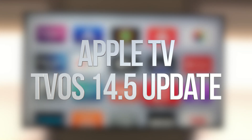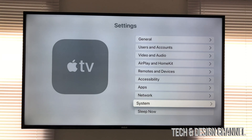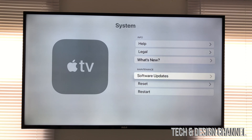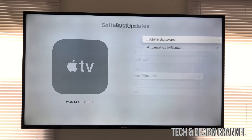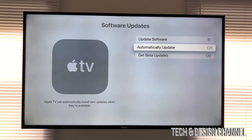Hey guys, in today's video we're going to be updating your Apple TV, so let's get started. Scroll all the way down to your Settings. In Settings, look for System — that's all the way down, the second last option — and then go into Software Update.